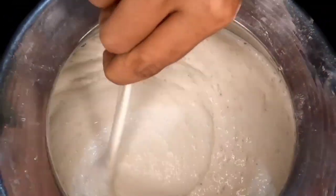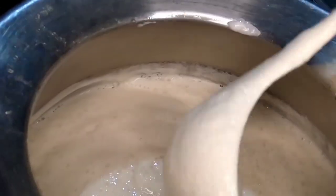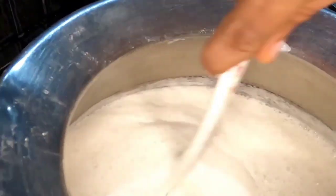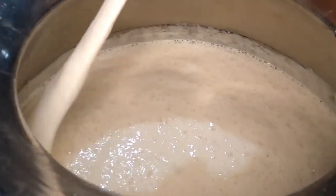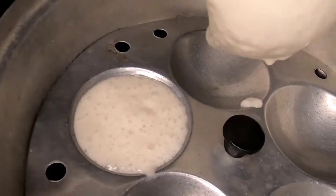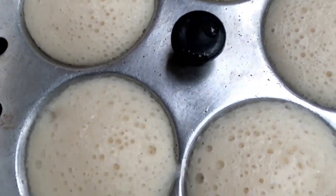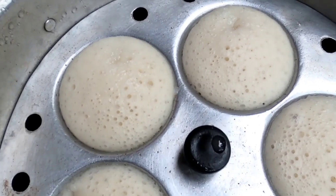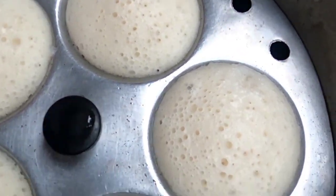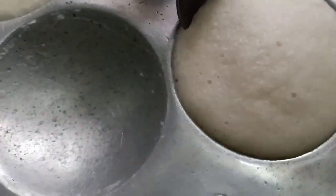The water is soft. Put the oil in the pan. The oil is ready to cook. I will add a small teaspoon of this. We will be ready to use this.